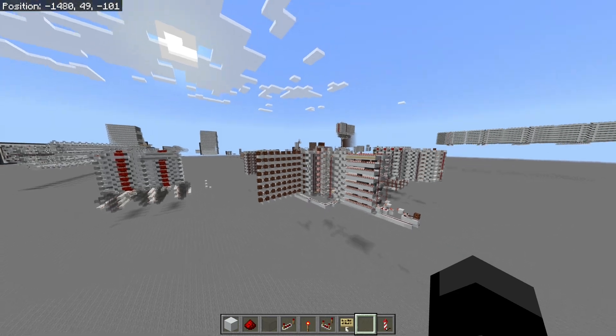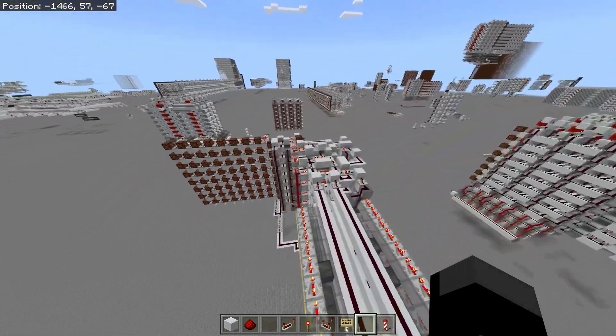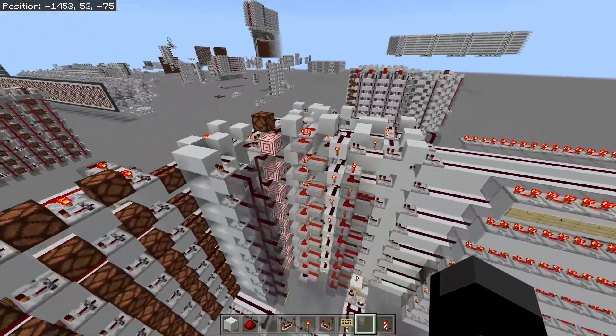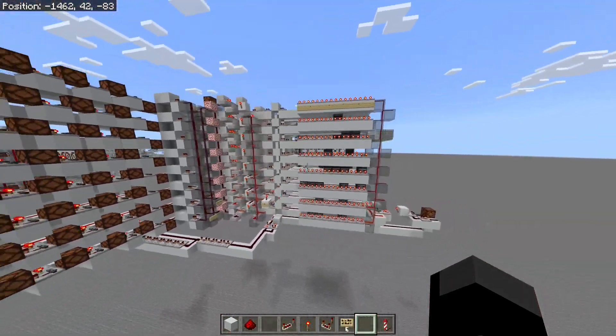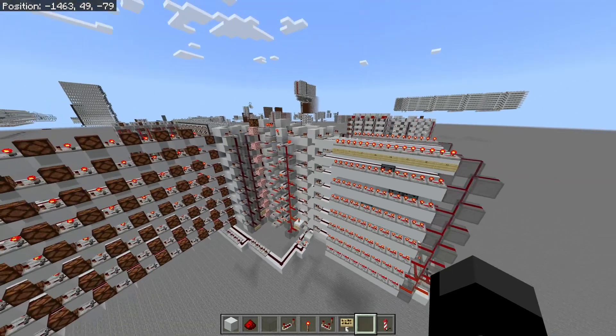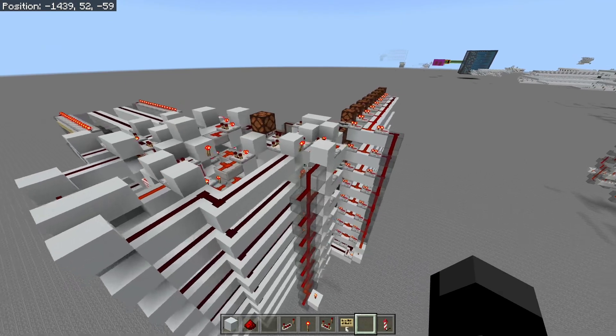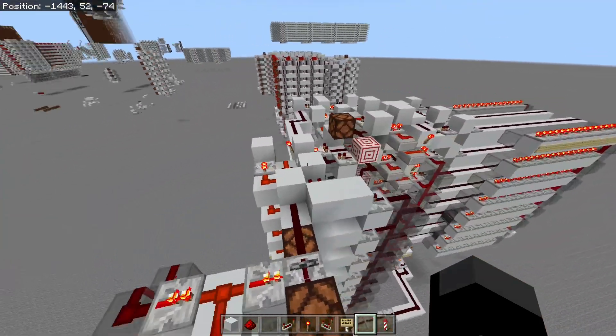Hello, TheDarkness344 here, and in today's video I'll be showing off this ALU that I've designed. This is a vertical ALU, and I've set up this little demo to show basically how fast it is — the throughput, if you want to put a term to it.